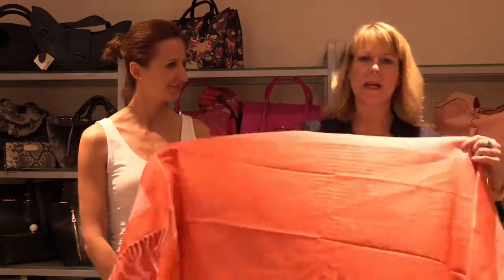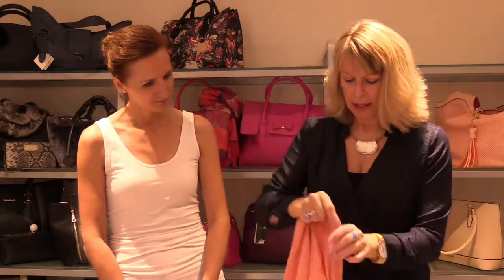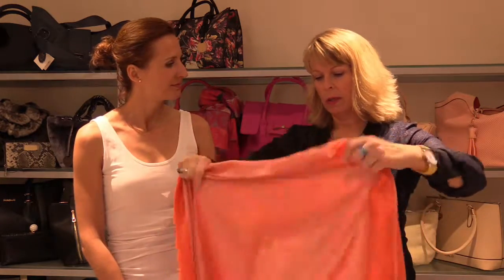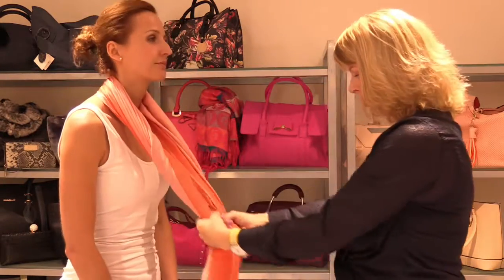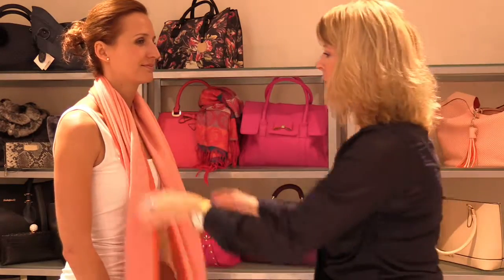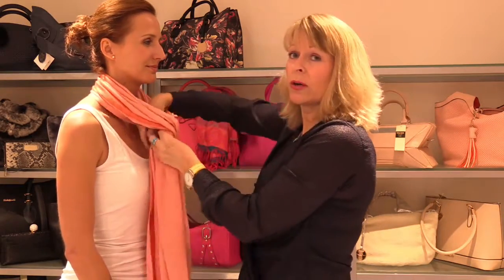Using a really beautiful cashmere — orange on one side and tangerine on the other side. We're going to do a very simple tie: get the centre point, take it around the neck and then just adjust it so that you've got it equal, and then all we're going to do is pretend you're tying your shoelaces.